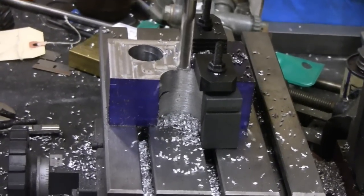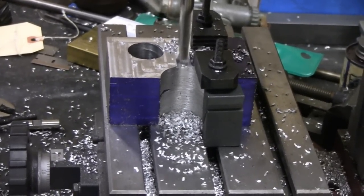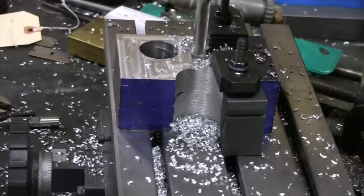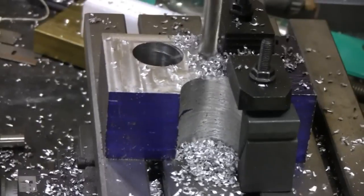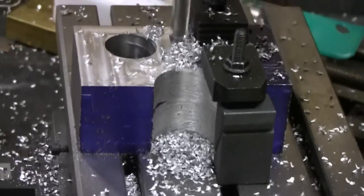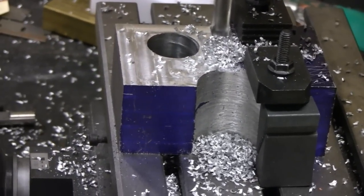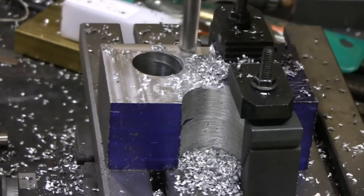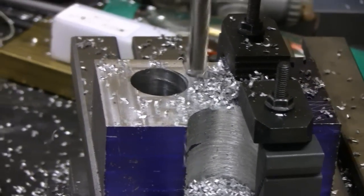Nice little machine you got there, Mike. Perfect for this kind of small stuff. It's taking a good cut — going through here like butter. It is only aluminum, but look, it's singing. It's happy. How much are you taking off? Maybe about 30,000 to 40,000 thousandths. You keep making it up, buddy.